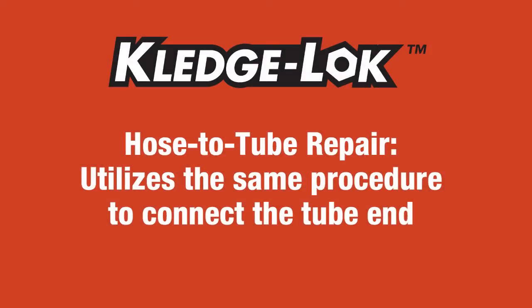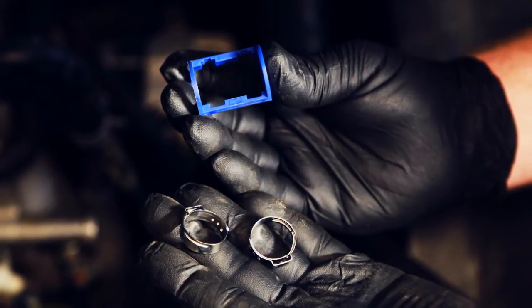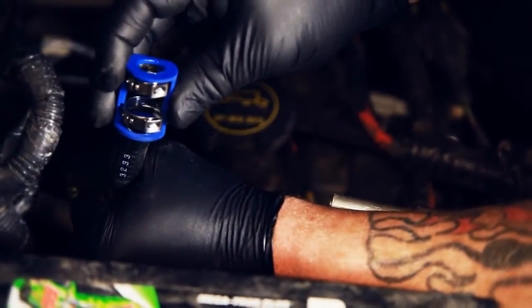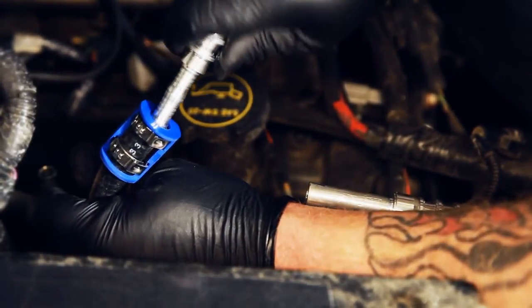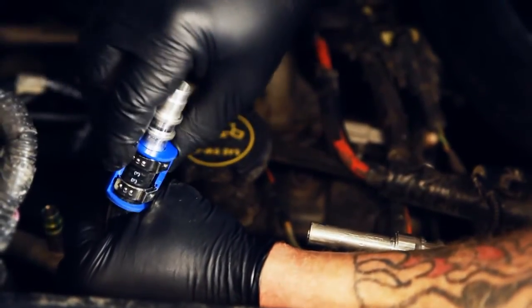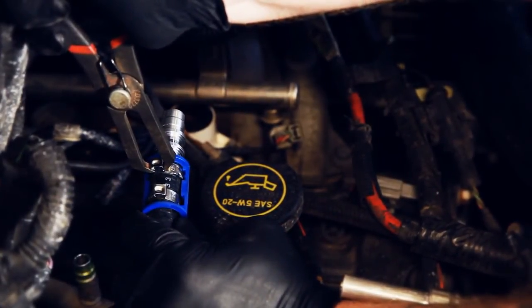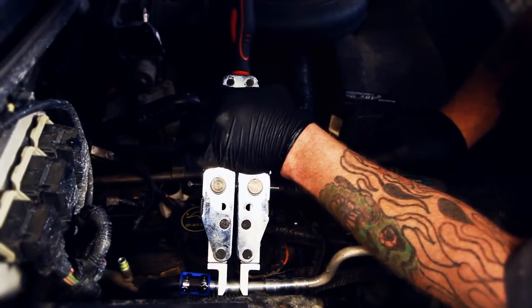Performing hose-to-tube repairs utilizes the same procedure to connect the tube end, while the hose end utilizes a barb inserted into the AC, heater, or transmission hose and a clamp and cage to secure. First, place the hose clamps into the slots in the blue cage and slide the clamps and cage over the end of the hose. Next, insert the barbed end of the Kledgelock fitting through the end of the cage and into the hose, making sure to insert the fitting all the way until the blue cage is flush with the end of the fitting. A small amount of PAG oil or similar lubricant may be needed if the fit is too tight. Now simply close the clamps tight around the hose with a pair of pinch pliers and the connection is complete. This allows flexibility that other hose-to-tube repair systems do not allow.